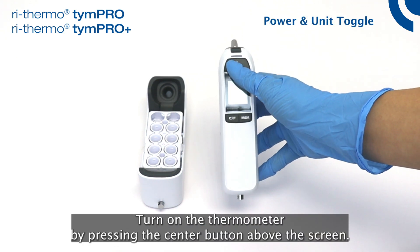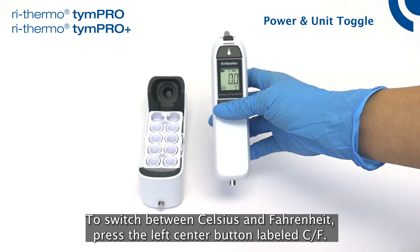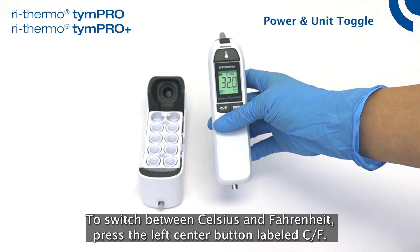Turn on the thermometer by pressing the center button above the screen. To switch between Celsius and Fahrenheit, press the left center button labeled CF.